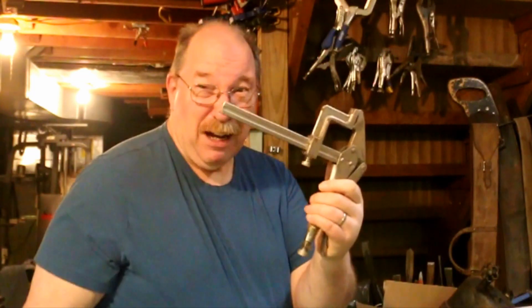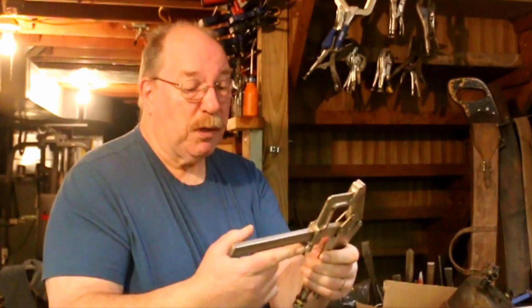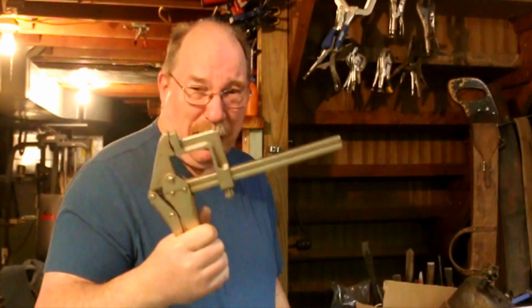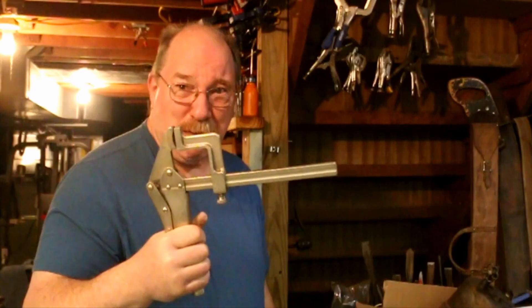Might have to change that out to something. But still, it's cool. It's a one-hand clamp — that's the nice thing I like about it. It's one of those great big one-hand clamps and it's got a tremendous amount of gripping force.